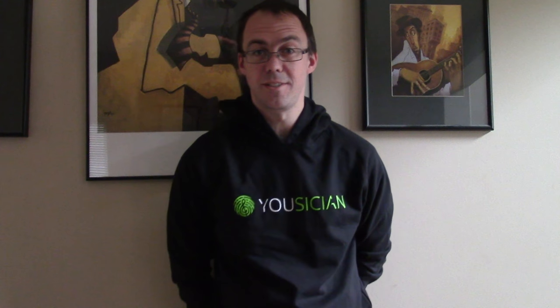Hey everyone, thanks for checking out the Yousician Jonathan Reichert channel. There's been some talk about what size pick is best for you to play with. I'm sure that's different for everyone, but I just wanted to share my theory on why the thicker pick is better for the faster picking. That's mostly specific to what I'm talking about.